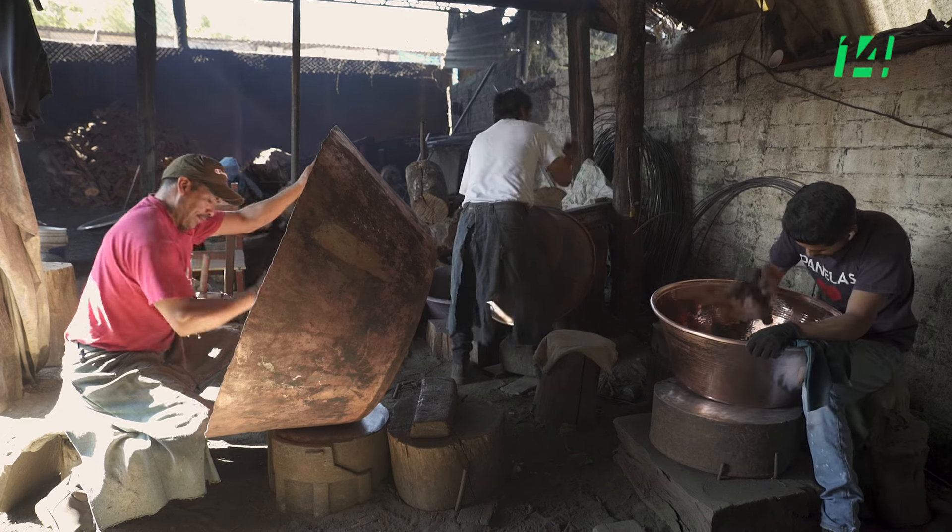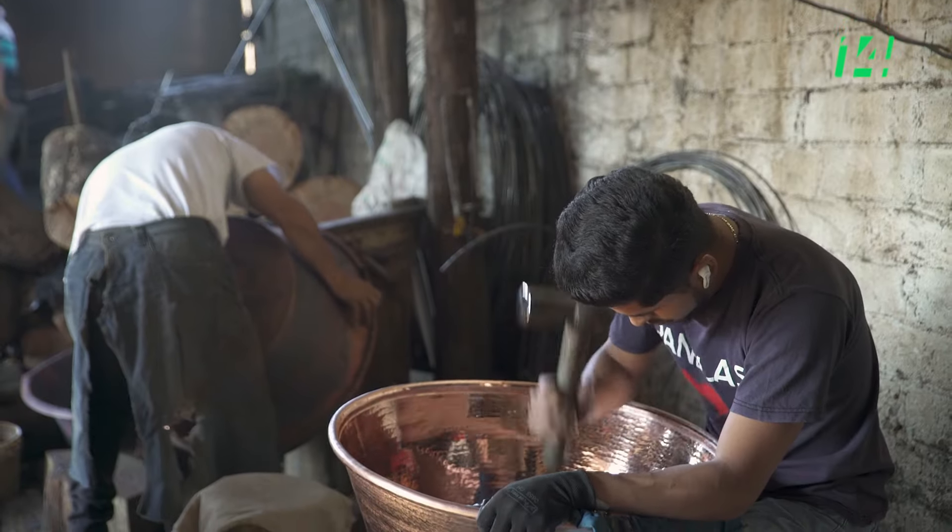Mi papá me llevaba al taller y me daba aunque sea un pedazo de lámina pequeño y un martillo chiquito. Y ya me ponía ahí a estar martillando la lámina. Esos son los recuerdos que vienen desde más pequeño.